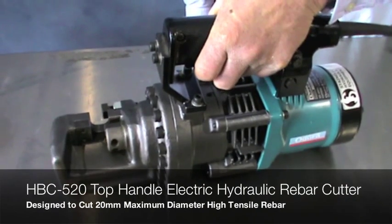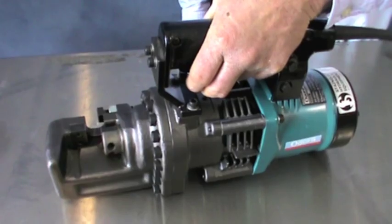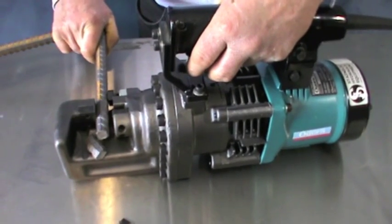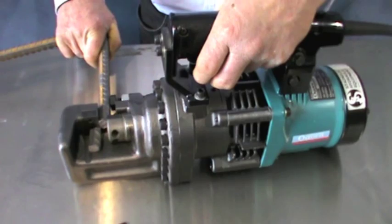The HBC 520 rebar cutters can quickly and easily cut up to 20mm diameter rebar with continuous use. They also have a unique user-friendly design. Though they are designed for site work, the HBC 520 rebar cutters can also handle general fabrication factory work.